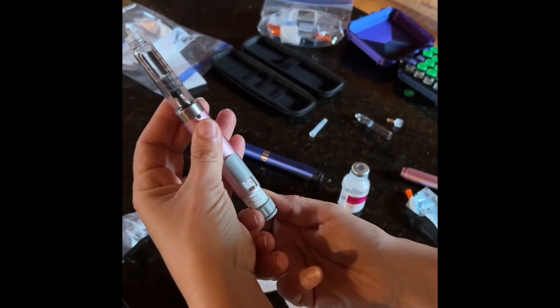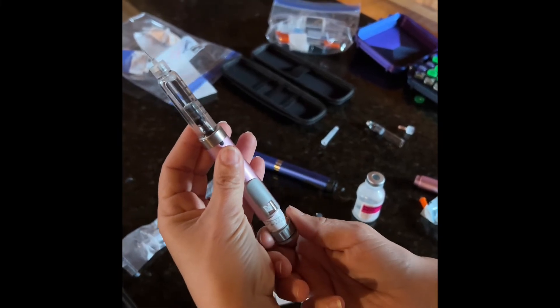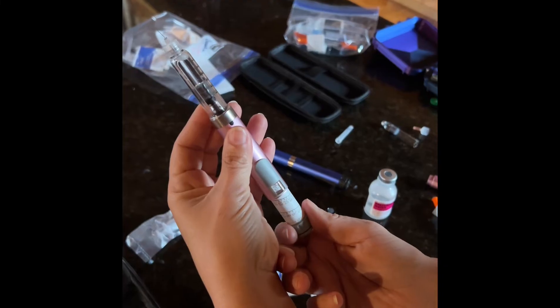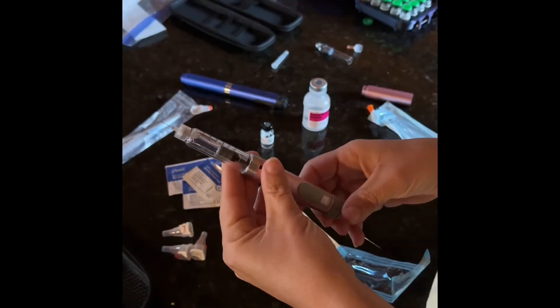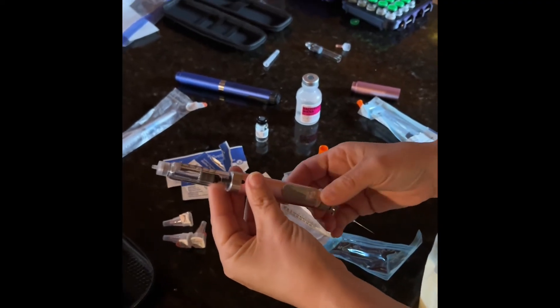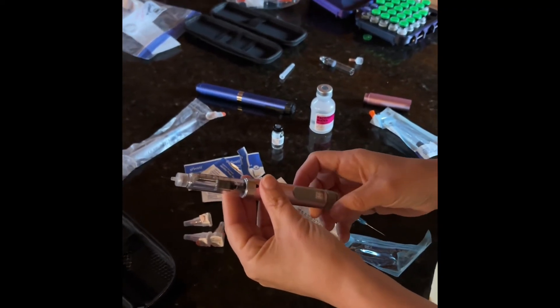Dial up your correct dose. If you normally take 25 units, you would dial it to the 25. If you normally take 50 units, you would dial it to the 50. This is all dependent on how you mix your peptide. Dial up to what you want to take — you can dial it back if you go too far. Change the dial as needed.